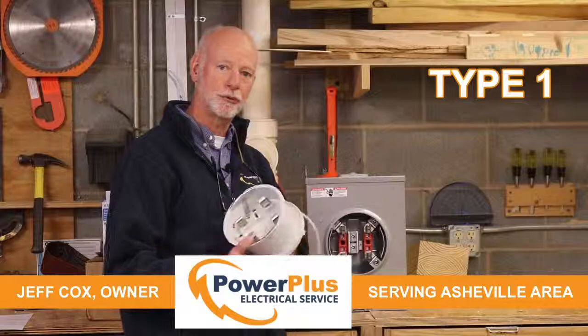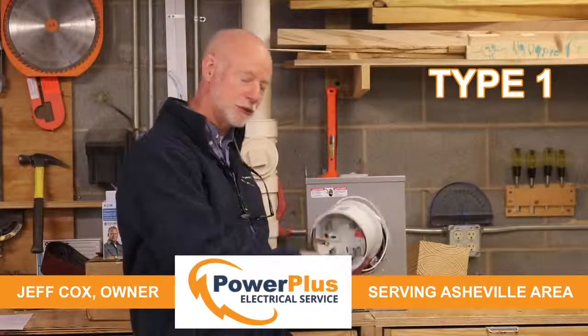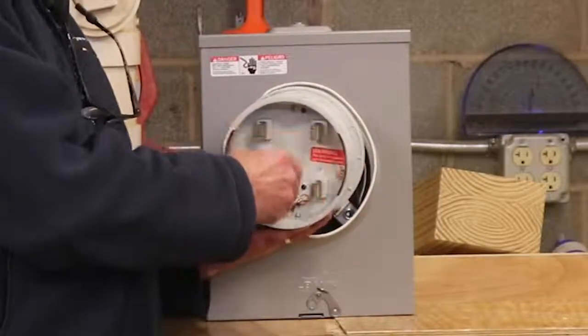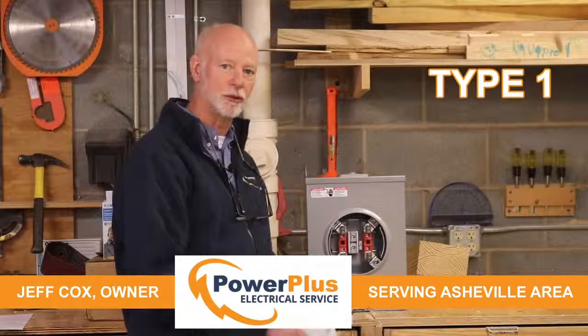So what you can do to protect against those is put in a type 1 surge protector on your metering equipment, which is where the power enters the house. This is a typical type 1 surge protector. It would plug into your meter socket, and then your meter plugs back into it, giving you type 1 protection against that 20% of large surges that come into your house.